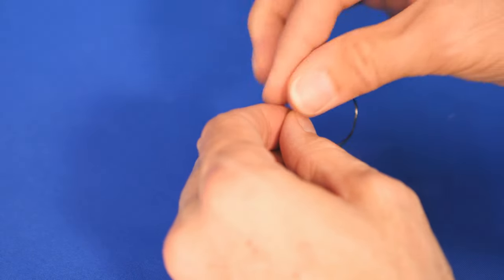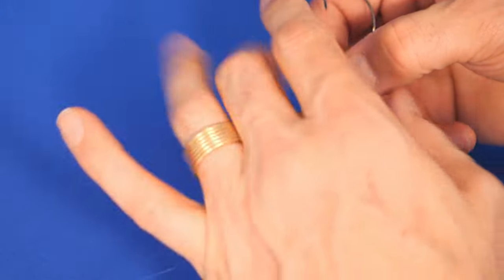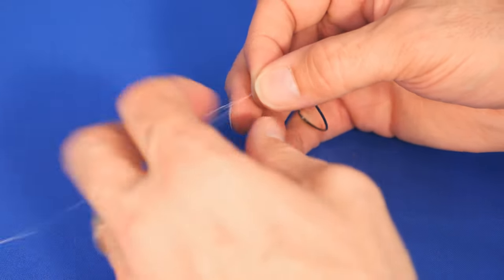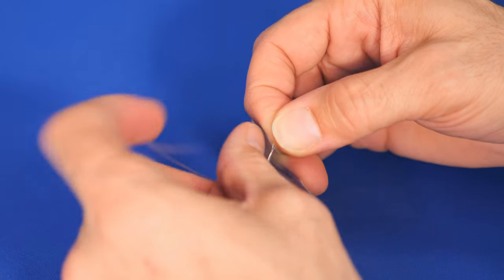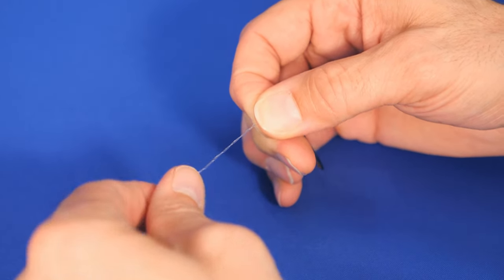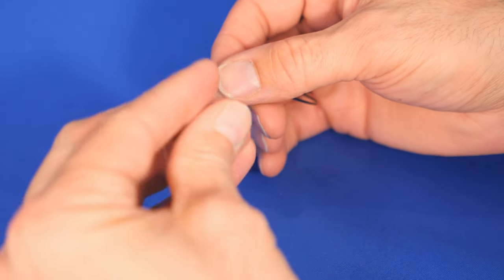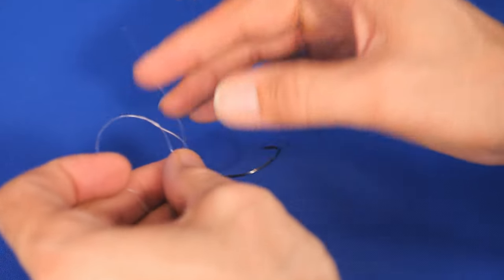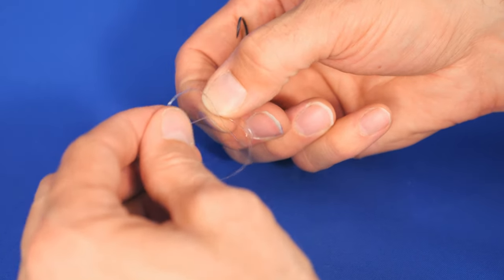So first things first, we're going to go ahead and thread our fluorocarbon through. I'm using 20 pound test — go ahead and give yourself some tag end. You're going to want to pinch off a loop just like that. You can see I've got about six inches of tag. Then we're going to wrap the tag around the main line about five times. The thinner the line, the more you might want to wrap it, but four or five times should be enough. All right, so now we've got that all wrapped. Now we're going to go ahead and put the tag through the front of the loop like so. We've got it going through the front of the loop and then from the back towards the front of that big loop.